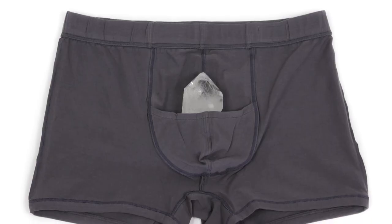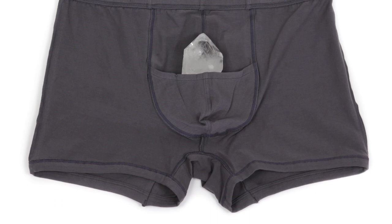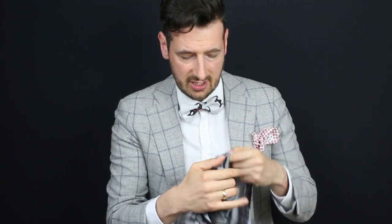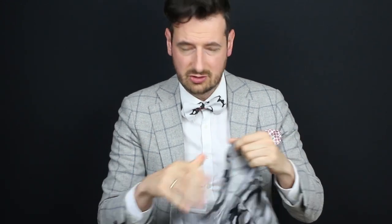Trust me, I've tried it, and it's a mind-blowing experience. The idea behind Sheath is a pouch underwear that completely isolates the male package from the inner thigh region, providing a cool, dry, and free — almost commando-like — feeling. The stitching is a double stitch, so it's not going to separate easily.